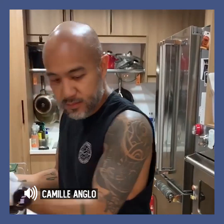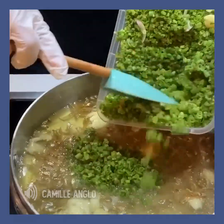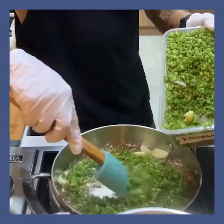Aside from the dilis, can you suggest any other dried fish? Kahit anong dried fish, pero kailangan mo lang himayin. Yung dilis, yung maganda — kaliit na kasi. Okay, fair enough.